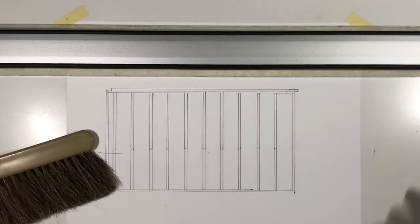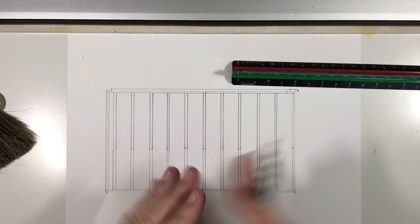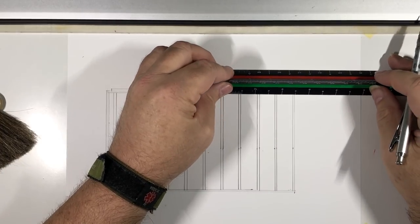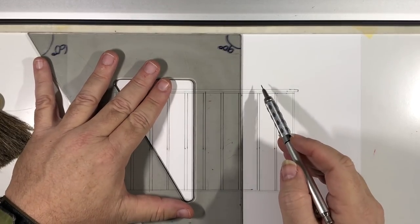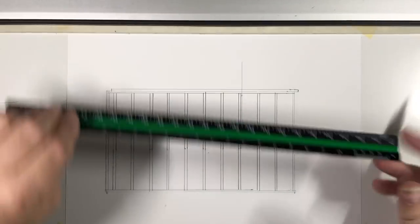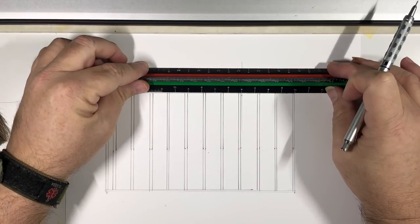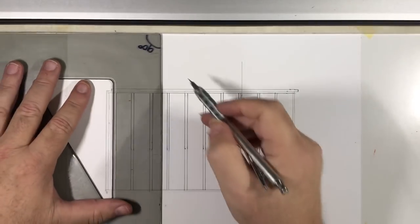From here I'm going to cut out the space for my window and my door. Along a wall, a window and a door are measured to the center using the edge of the wall. I want to measure four feet to get the center of the window. The door is going to be at 10 feet from the wall. I'll mark both center lines and draw them as longer lines so they're easy to identify among all the other lines.